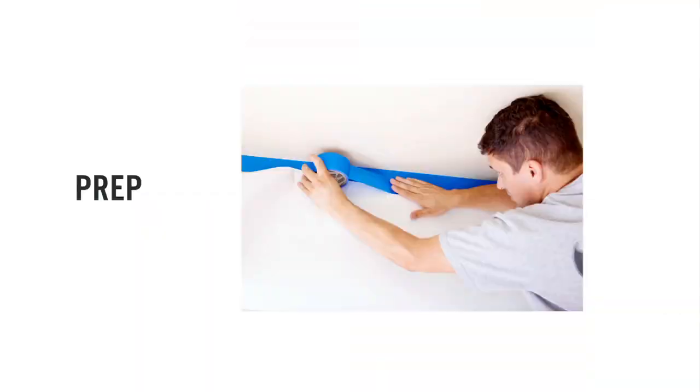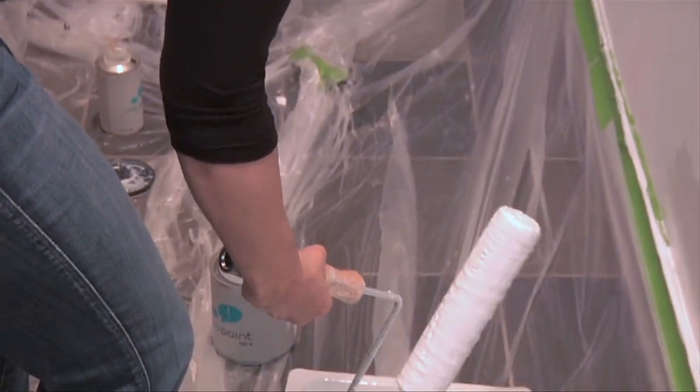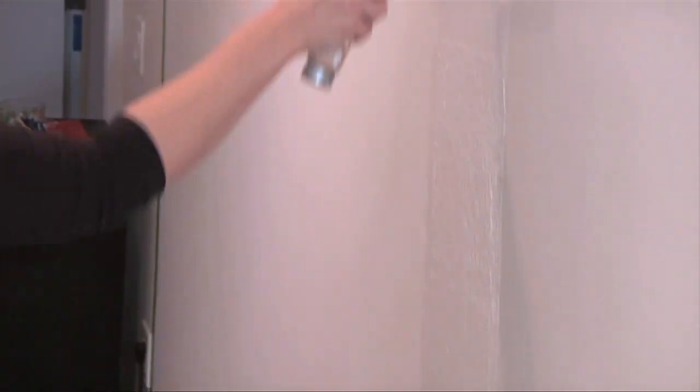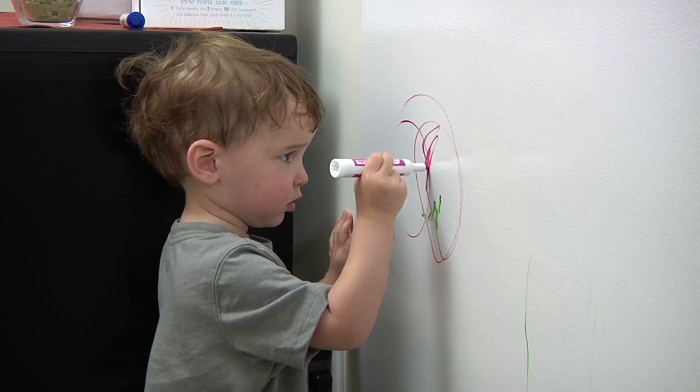Installing IdeaPaint is as easy as prep, prime, and paint. With just one coat, IdeaPaint can transform your child's bedroom or playroom into a place to express their creativity and imagination.